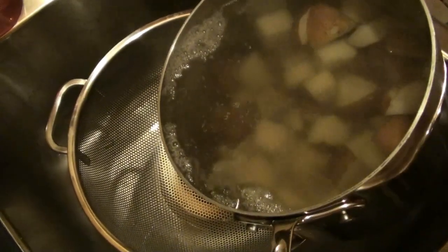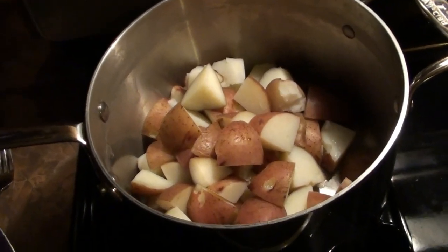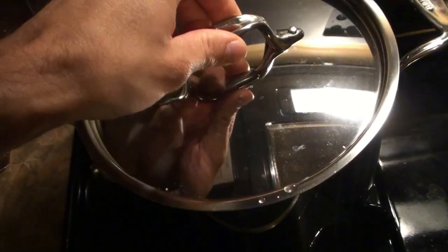After about 20 minutes, or until you can poke the potatoes with a fork and they don't stick, drain the potatoes. Put them back in the pan and cover to keep warm.